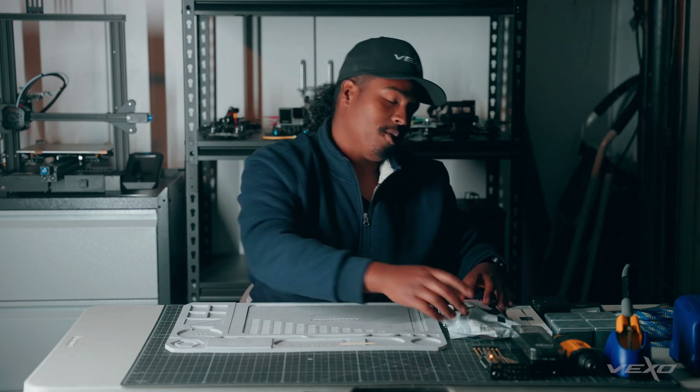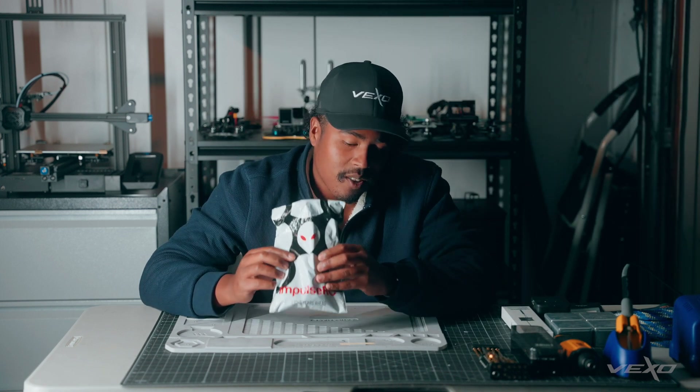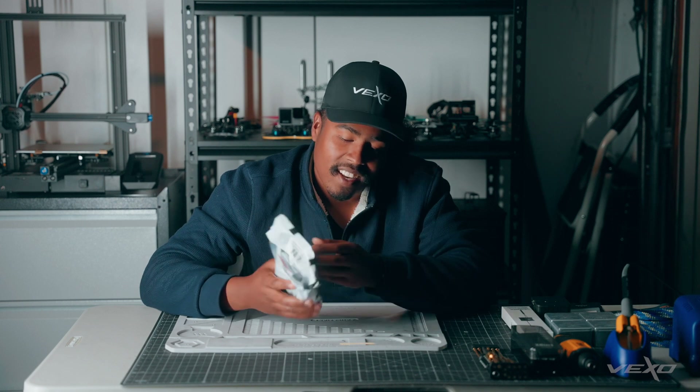Hi, my name is Cameron Kabatting, and I am here in the Vexo Workshop. We're going to be assembling a cinematic 5-inch quadcopter. To do this, we're going to take the Impulse RC Deadcat Apex.